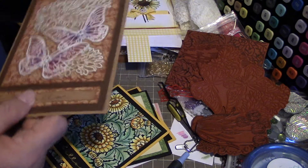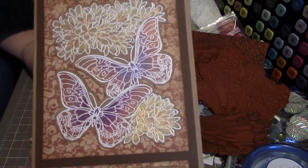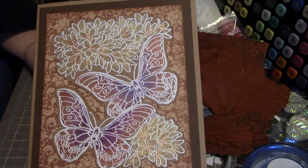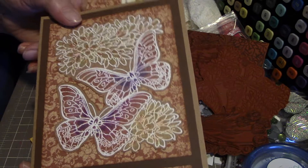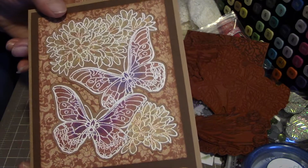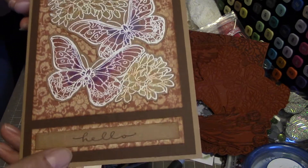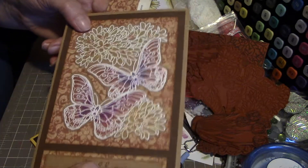I really like this one — it's got pieces of paper sticking out of it, but I painted that with metallic watercolors and you can see there's a shimmer to it, hopefully. I thought it turned out quite nice. I like these colors.